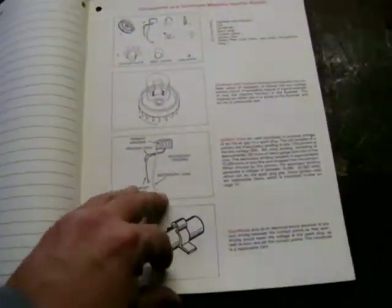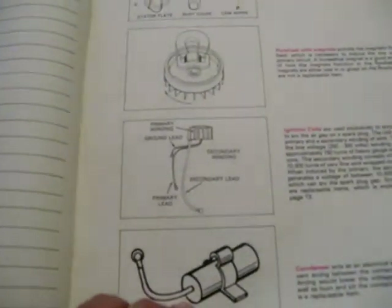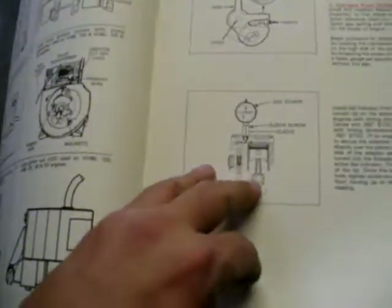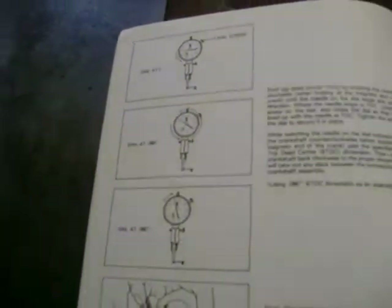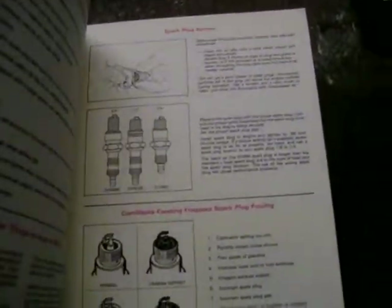This is a Tecumseh ignition system service booklet I ran across years ago. It covers the components of a Tecumseh magneto ignition system: flywheel, stator plate, dust cover, coil, condenser, spark plug, primary winding, secondary winding. It also covers proper timing procedures for Tecumseh engines, which I hear is not too fun to do — I think you actually need a dial indicator to time them. Sounds like an involved deal. Also spark plug service, all that good stuff.